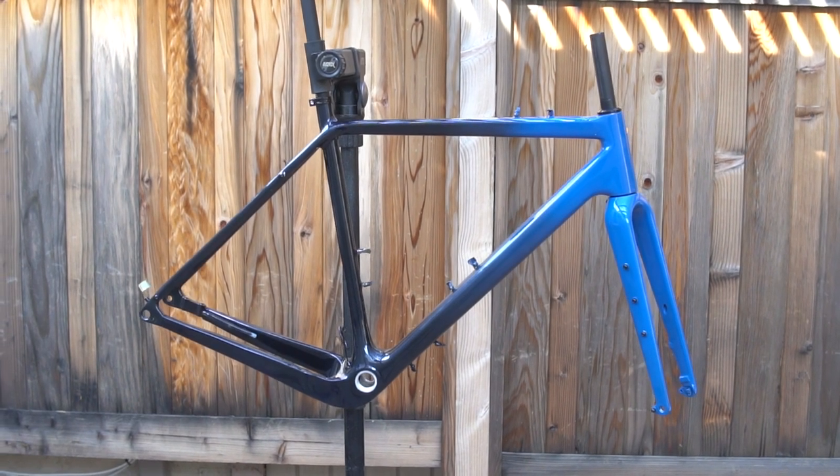Welcome to the episode of Locked In. In this episode I'm going to be telling you guys how to do a custom fade paint job on your bicycle in just a few easy steps. So if you want to figure out how to get this kind of cool paint job and even do a variation of your very own, please stay tuned.